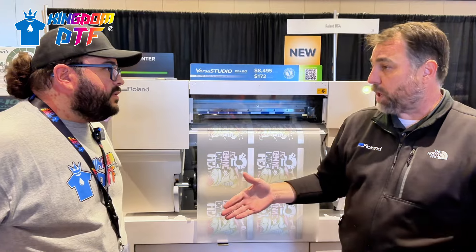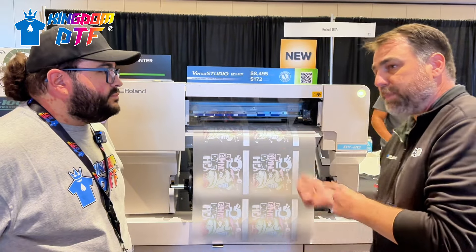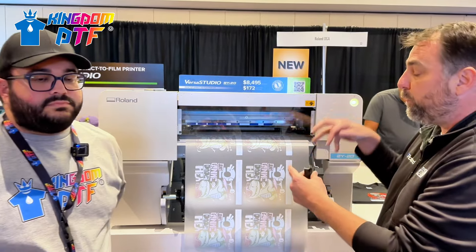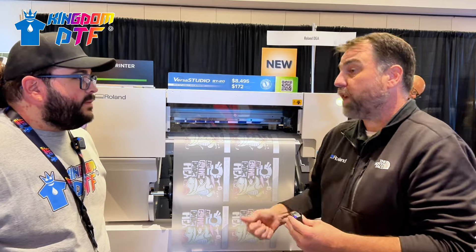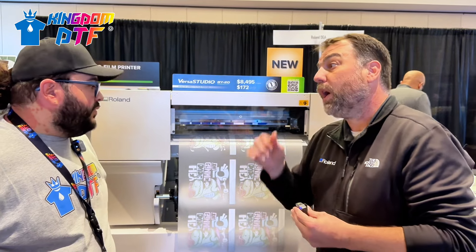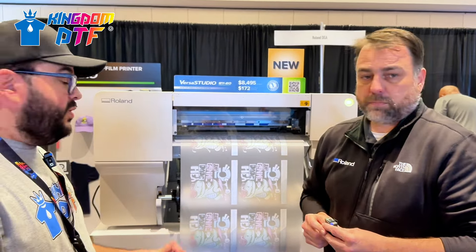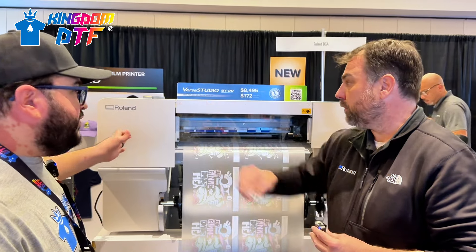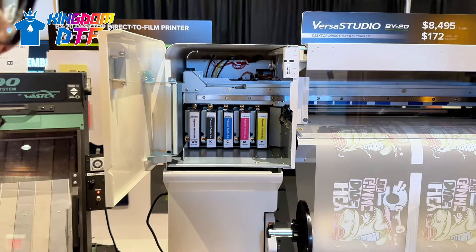The BN-20D was an eco-solvent print and cut device that was retrofitted to become a DTF device. This machine was manufactured specifically to be DTF only. They separated the head - four dedicated channels of white with 720 nozzles of white, and 180 nozzles each of C, M, Y, and K. It can print up to 36 square feet per hour with white, compared to about 6 square feet per hour on the BN-20D. Considerably faster and still a good candidate for small production.